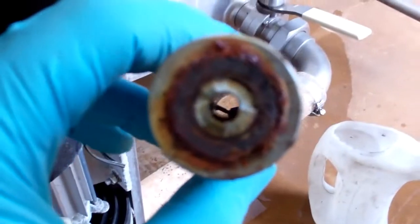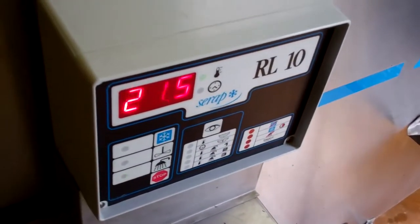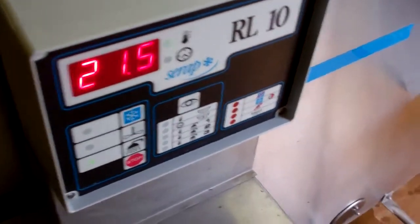So let's see if we can get that out of there and fit the new one. Right, got our new level sensor in there.